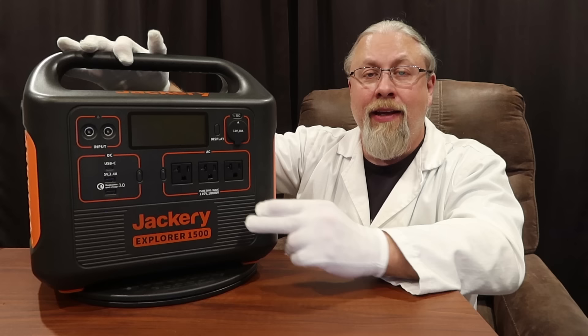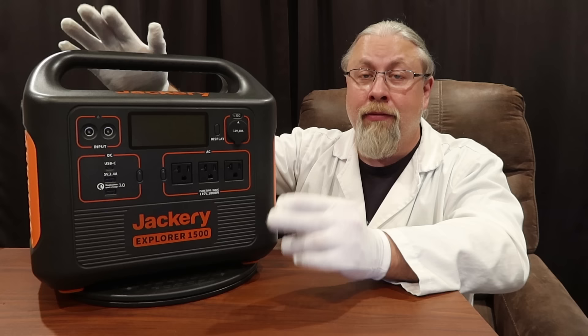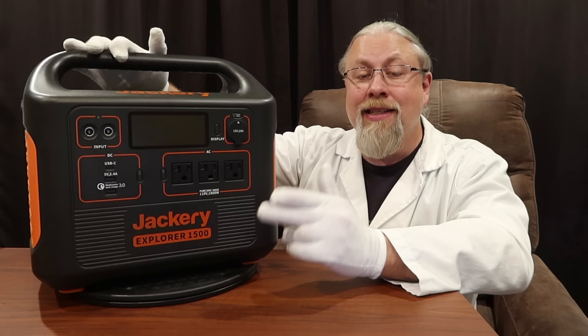In fact, I was able to pull 2000 watts for at least five minutes — probably even longer. I was able to pull 2100 watts for over three minutes before the inverter finally shut down. And I was able to pull 2600 watts for several seconds, which is kind of a record for an 1800-watt inverter.